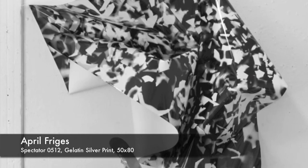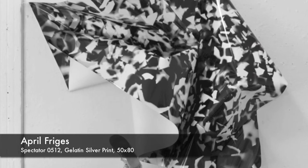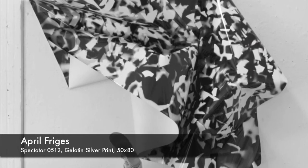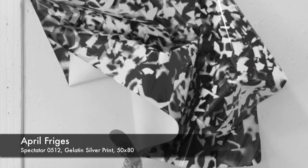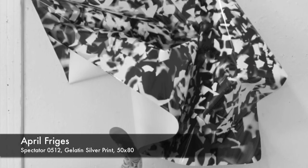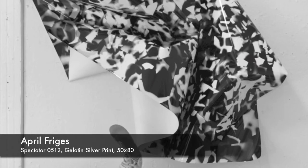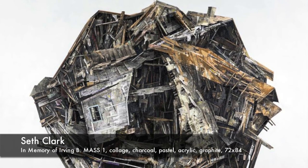Then she'll hang it out again, and you'll start to see almost a pentimenti — the residue of where she folded it the time before. So you'll get cracks and crevices and creases, which is really fascinating. Taking a traditional medium and really pushing it from a traditionally two-dimensional photograph to a three-dimensional one.